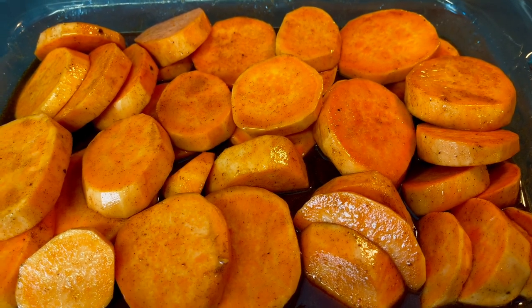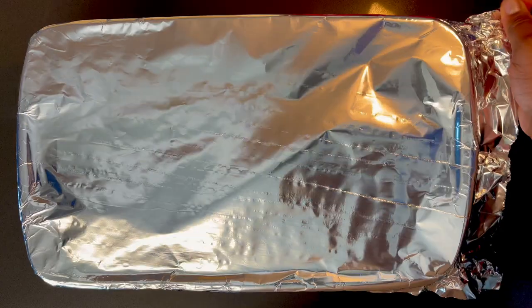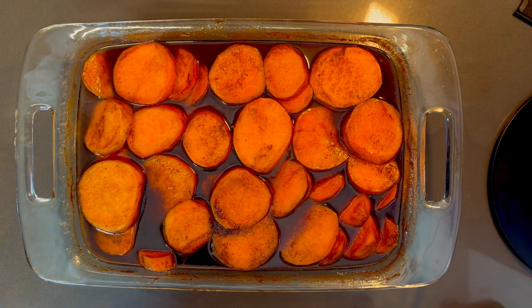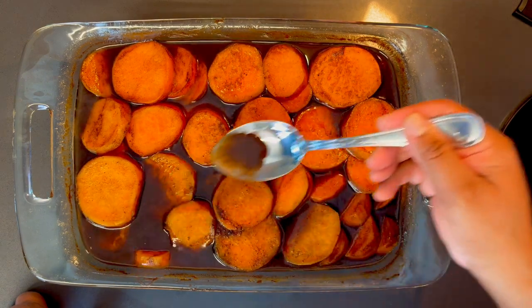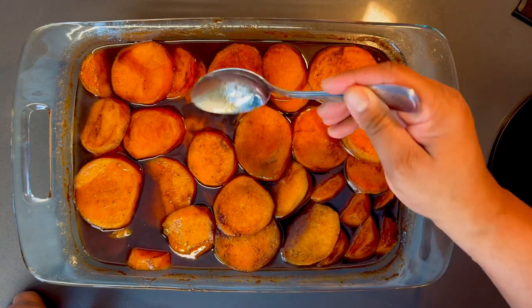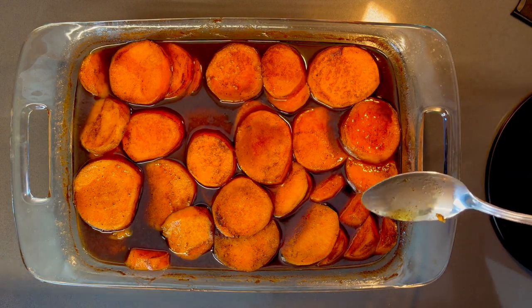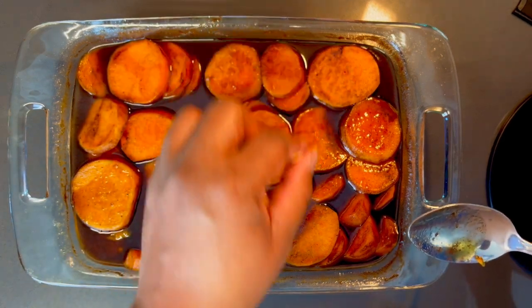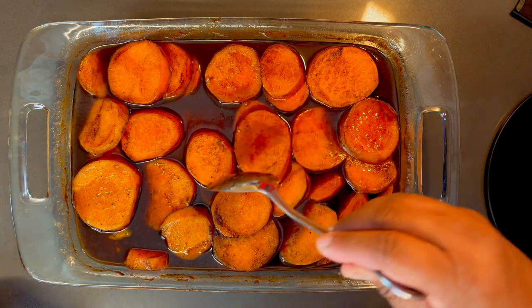Pop this in the oven at 350 degrees for about 40 minutes. Check at that point to see if they are tender and soft. Our candied yams should be done — these smell so good. You can just baste them. They basically cook right down into that sauce and they're nice and tender. Make sure a toothpick goes right through — the ones on the bottom are definitely done.